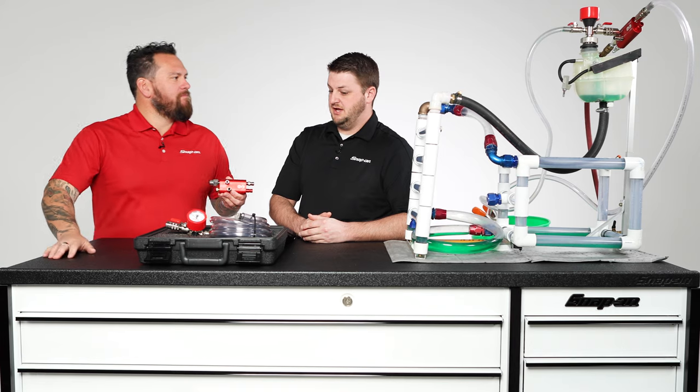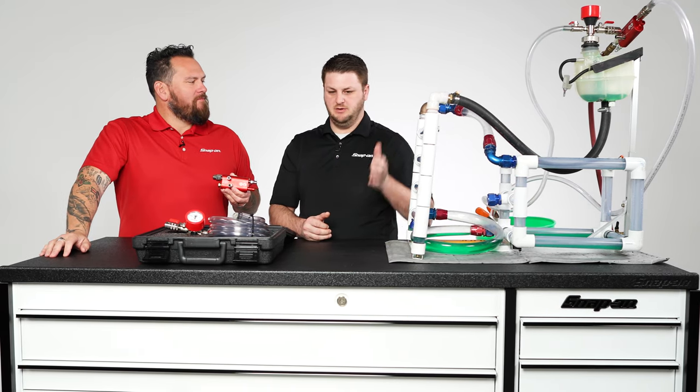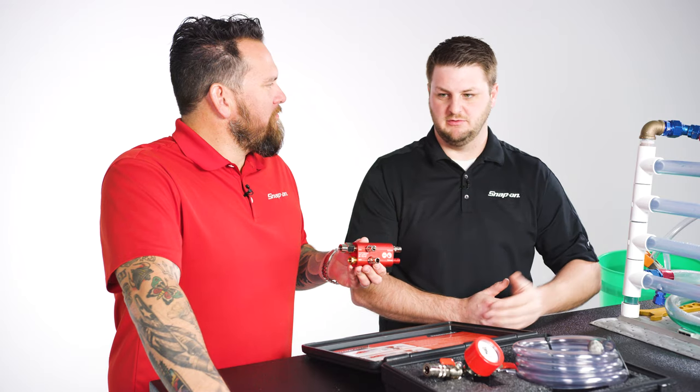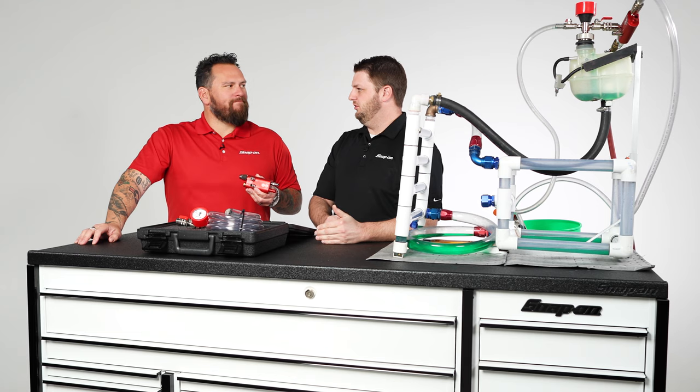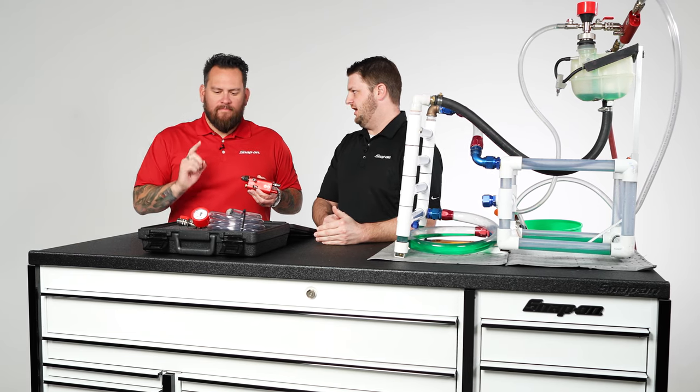Now let's talk about refill. Refill is a great example of older vehicles where maybe you have to replace a radiator or something where you have a full coolant loss. This is a great tool to be able to do the service that you need and then quickly and efficiently refill the coolant with confidence that you're not going to have air in the system.